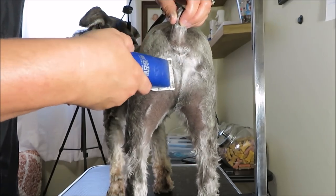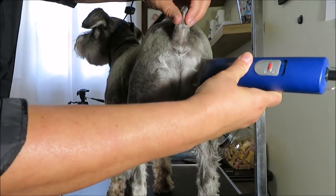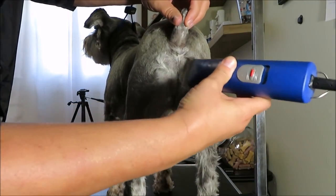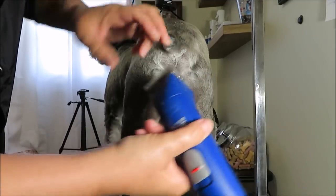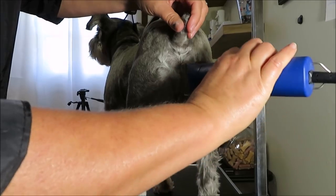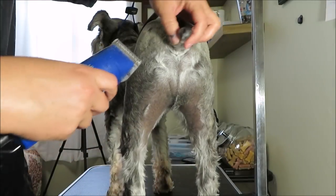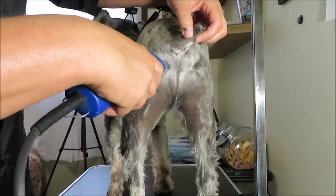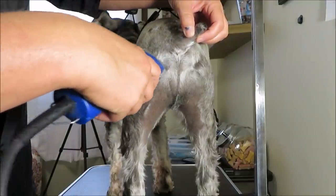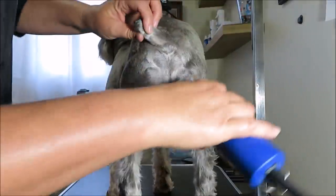Miggy wants to know who I'm talking to about his butt! Hopefully you guys can see this well. Let me get that hair, come down a little, and then right here on the sides I'm going to clip up. The butt area is the only area where I go against the hair so I can get it short so it stays clean.